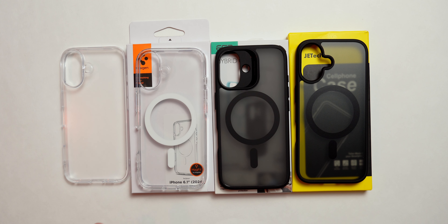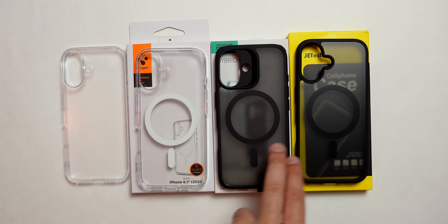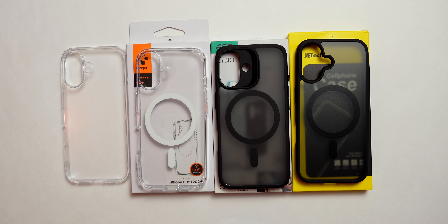Alright everyone, now that we have unboxed the iPhone 16, which is looking amazing in this color, we're going to take a look at some of the best budget-friendly clear cases that can be found on Amazon. We have the Ringke, Spigen, ESR, and JETech clear cases.